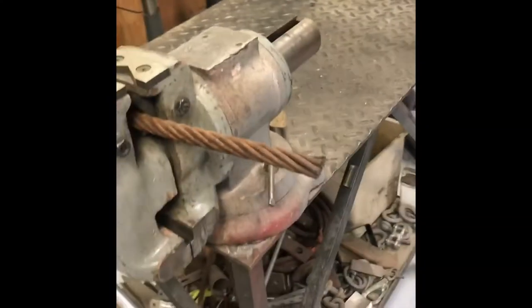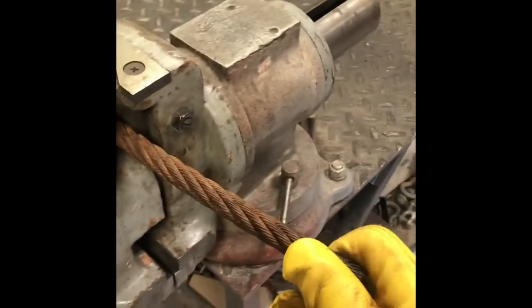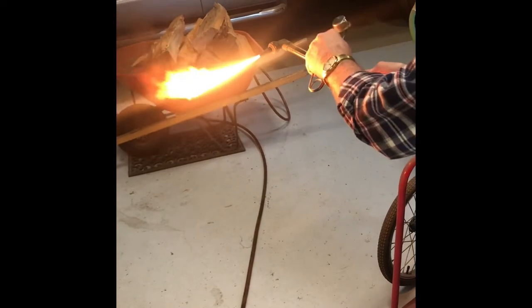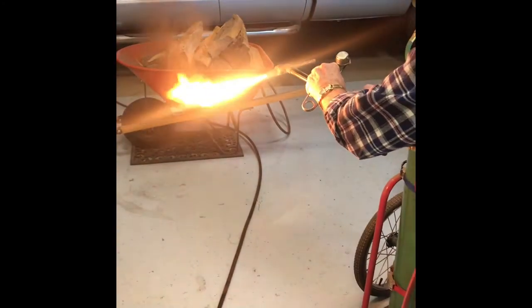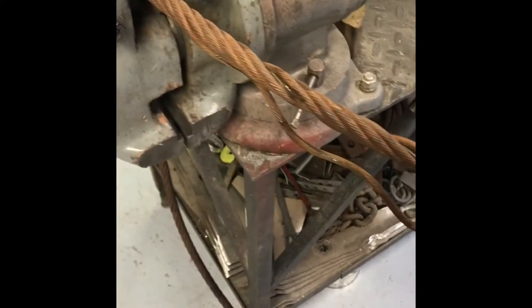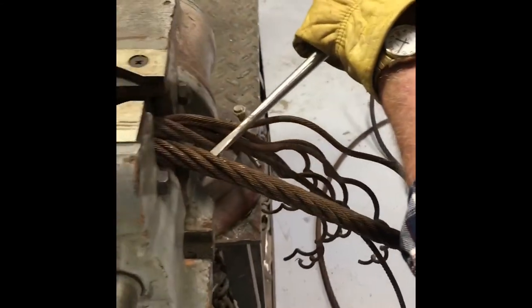We got this big 5/8ths mainline and me and Gramps are going to tie an eye in it. We got the first strand out, burned the end so it holds together. You just stick your marlin spike in there, do the first wind, and then you take it like this. So we're setting up the first tuck here.